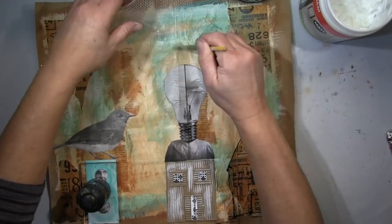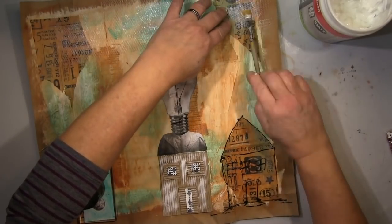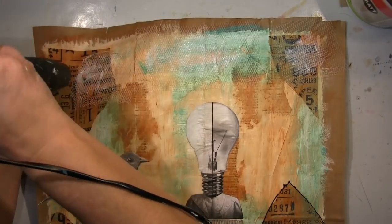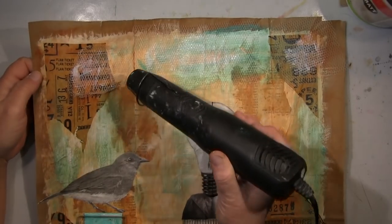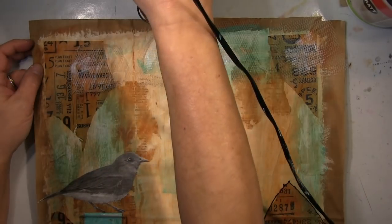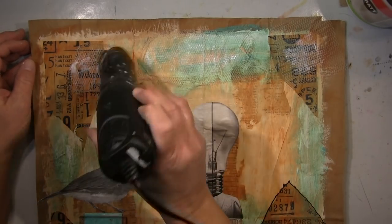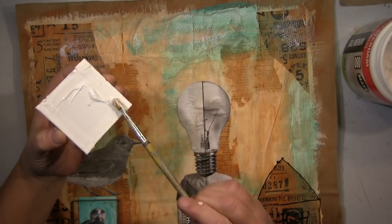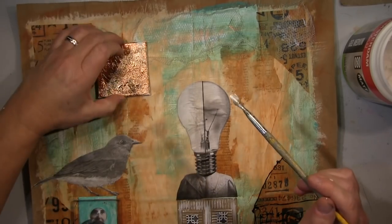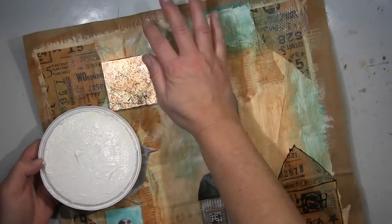Das ist Tüll, das ich hier benutze. Ich klebe es auf und gehe dann mit dem Heißluftfön drüber — dann schmilzt es ein bisschen und wird krumpelig. Das sind für mich Wolken. In English: I glue the tulle down and go very close with my heat gun. The plastic melts and makes this crumbly, dimensional shape — to me it's definitely clouds.